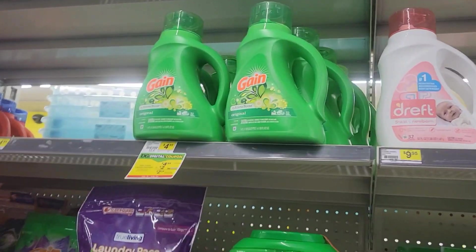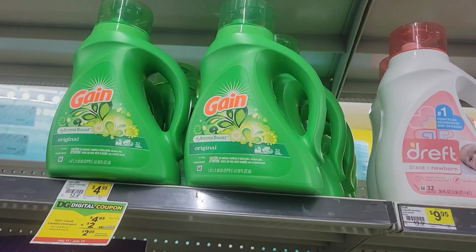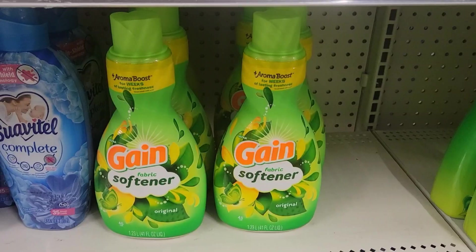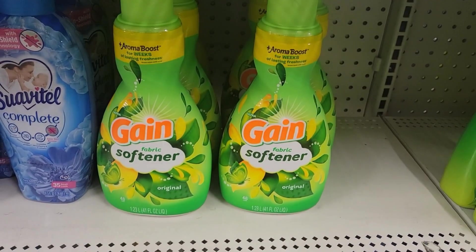For one of my deals I'm going to grab one of these Gain liquid detergent — make sure you grab the 32 loads, they are $4.95. I'm also going to grab a Gain fabric softener, which is $3.95.